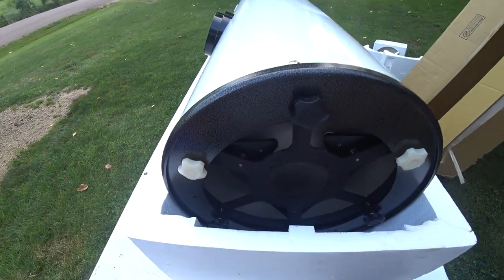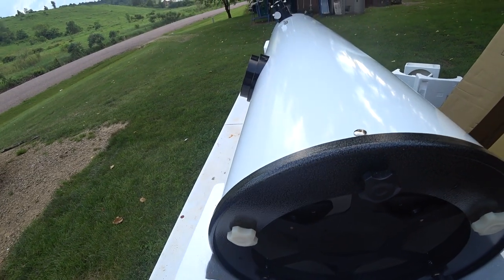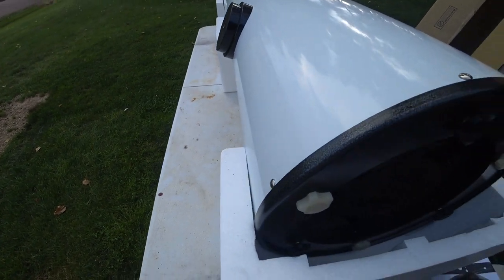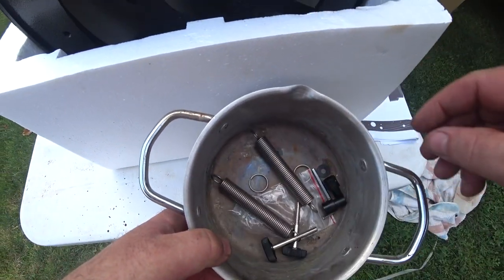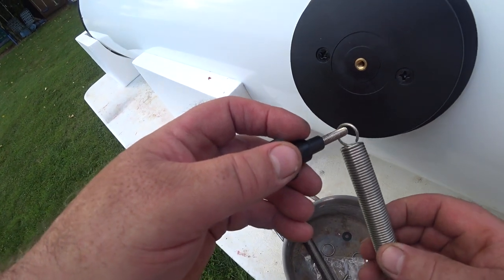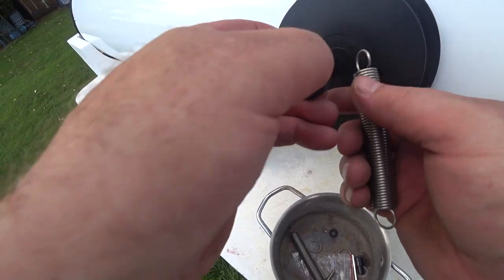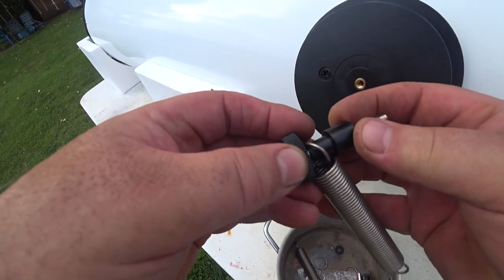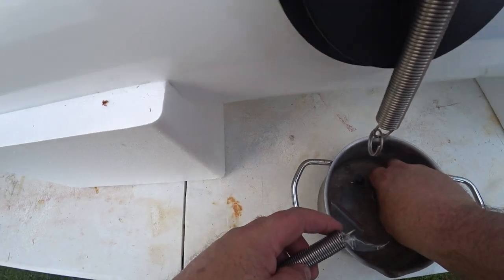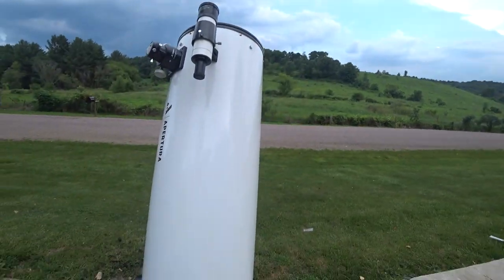It started sprinkling so I covered the scope up. I'm pretty much ready to have my daughters help — we're going to set this over on the cement onto the base. These pieces just screw in. I had to figure out the orientation so it wouldn't hit, then went to get my daughter to set it on the mount.